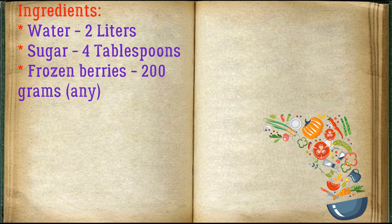Ingredients: water — 2 liters, sugar — 4 tablespoons, frozen berries — 200 grams, any kind.